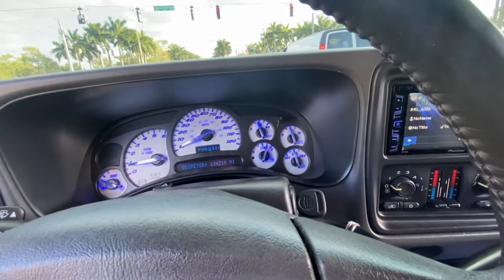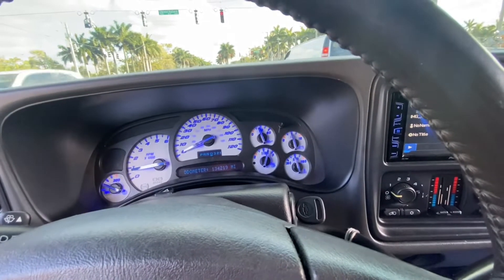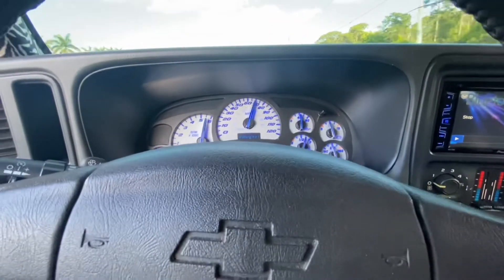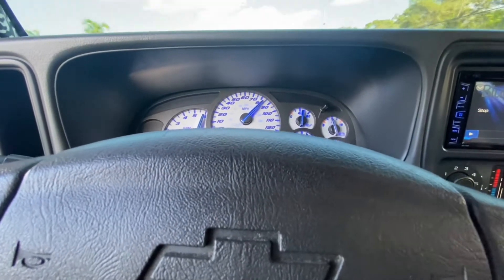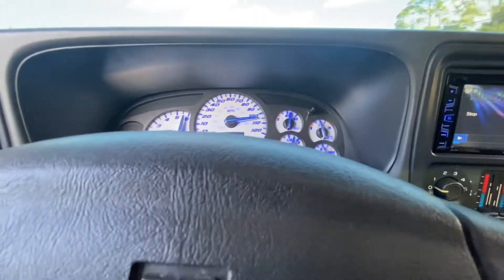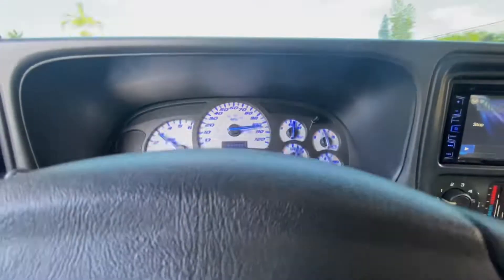Let's try it with the headlights on. Oh yeah — it's still holding up great with the headlights on too.